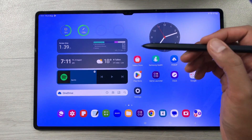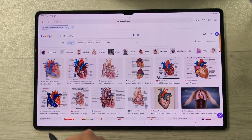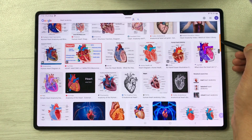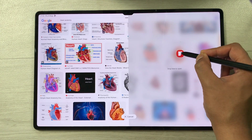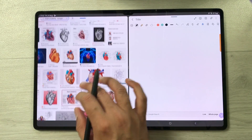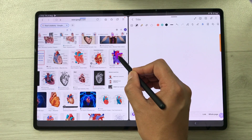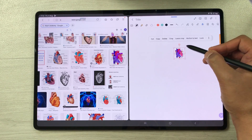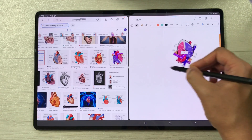The next feature is about dragging images and text into notes. Open the internet browser, search for some images, then open Samsung Notes in split screen view. To bring an image into your notes, press and hold the image with your S Pen and drag it into the notes. You can then make the image bigger or rotate it.